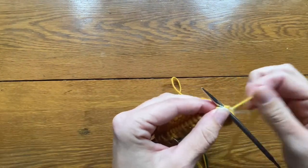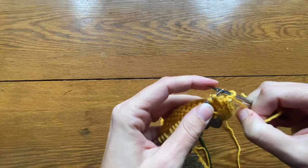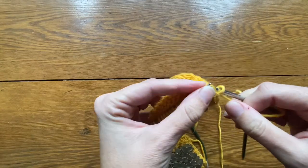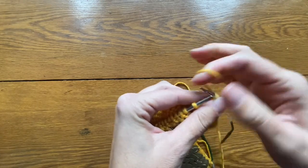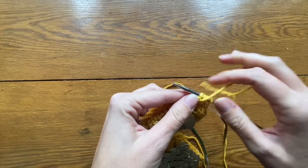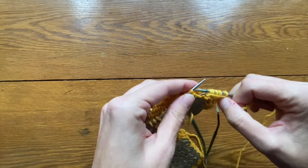Ribbing is a combination of knit and purl stitches that adds elasticity to a garment. It's typically used at the neckline, waistline, and cuffs. Here we are doing a knit one, purl one ribbing and thus need a multiple of two stitches for this pattern. Since all of the possible sizes in this pattern use an even number of stitches, we are good to go. If you were using a knit two, purl two ribbing, you would need to make sure that your pattern is in a multiple of four.